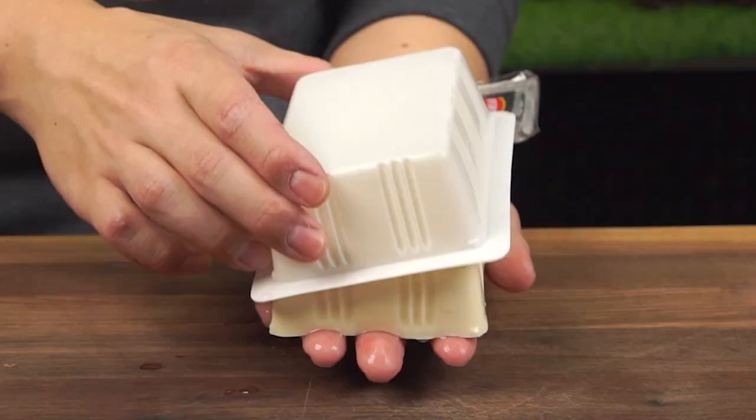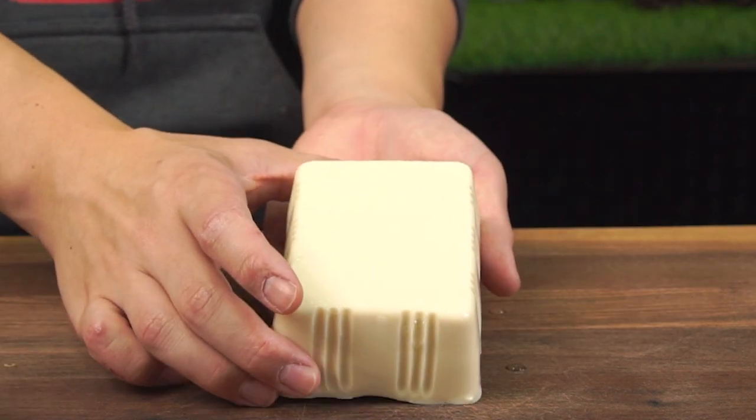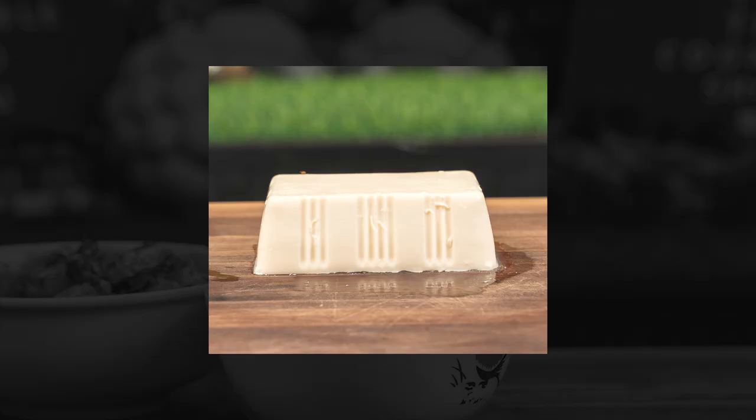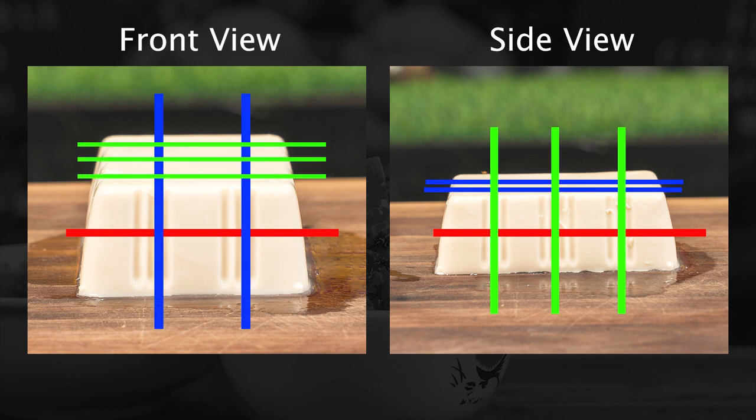Now for our tofu, we're going to use a medium firm tofu. We want to avoid using a tofu that is too soft because it may break apart in the wok. When slicing the tofu, first make a horizontal cut in the center, followed by vertical cuts on each side, so you end up with cubes.